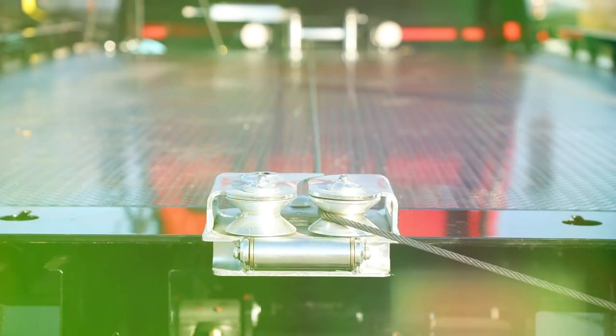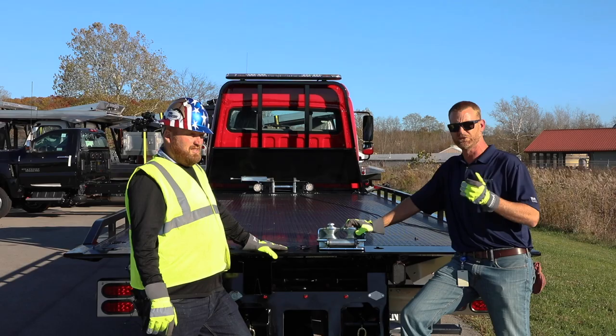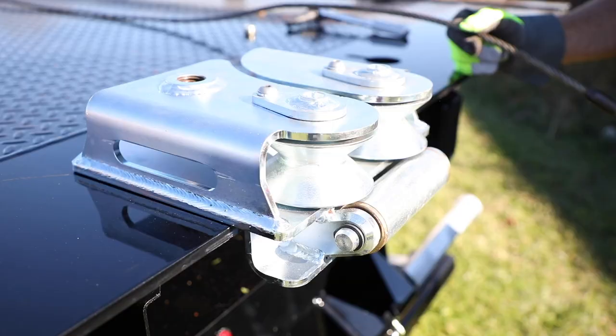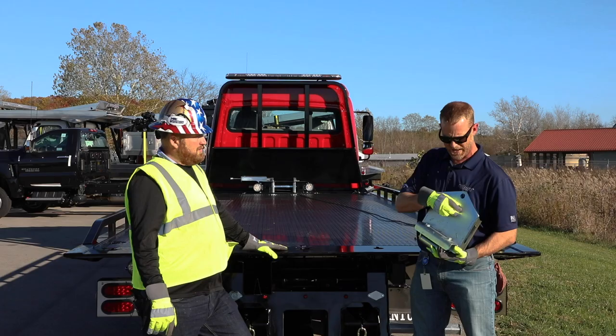If you have an older carrier it can be retrofitted, but if it's 2018 and newer you should adapt just fine. The attachment is steel, zinc plated, with rollers on the bottom side. There's a tab that goes in your chain lock and a couple tabs down here to keep it secured to the bed.